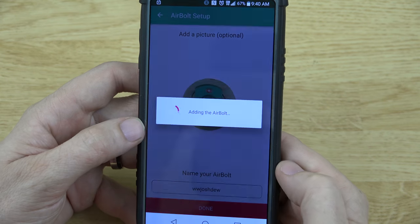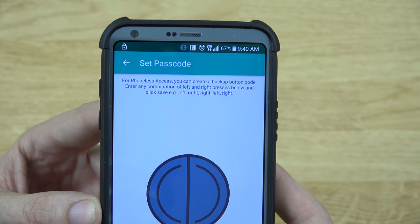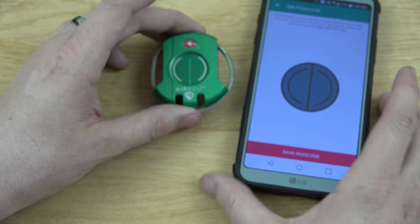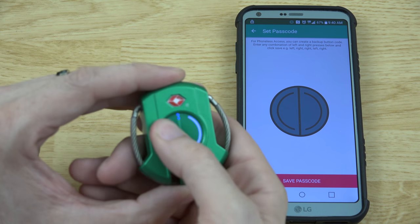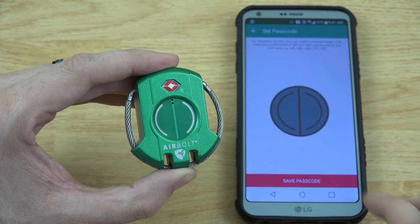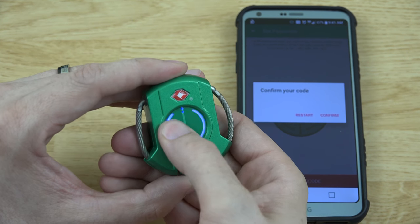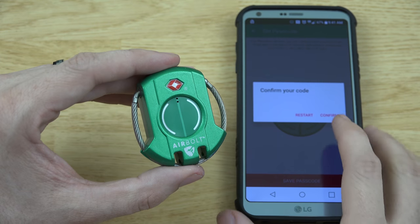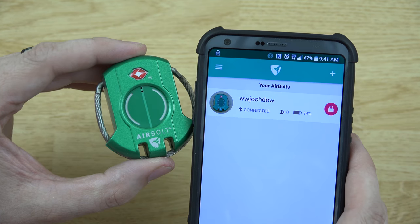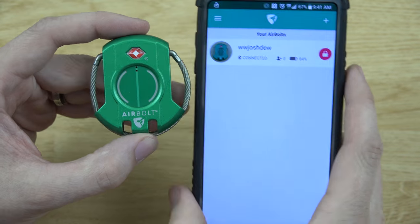For phoneless access, you can use the backup button and enter a combination using left and right presses. I'll do left, left, right, right, left, left — then save the passcode. The app shows the battery is at 84%, so you can know when you need to charge the lock.